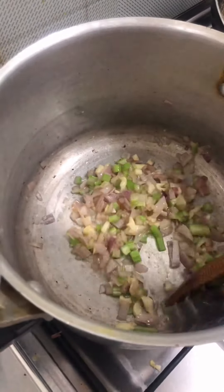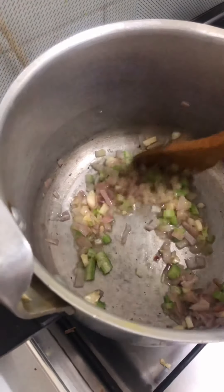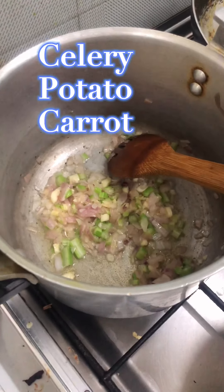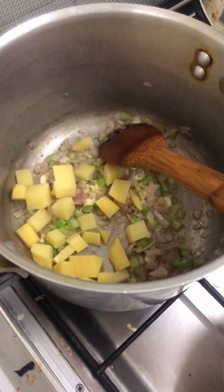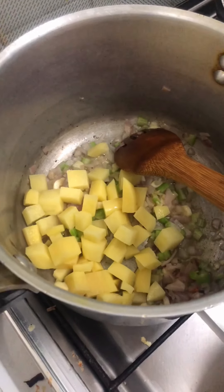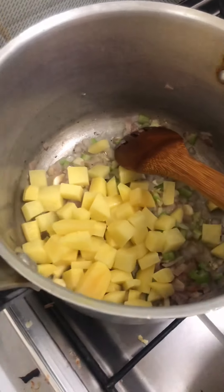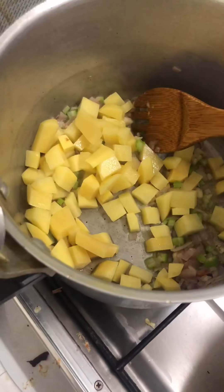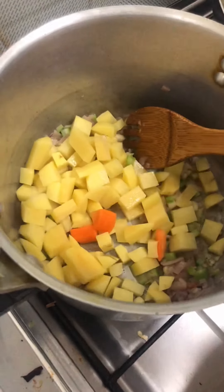After that, you can put the potato in. Making sure you will cut only a little soup — just two cubes — so it will cook well.